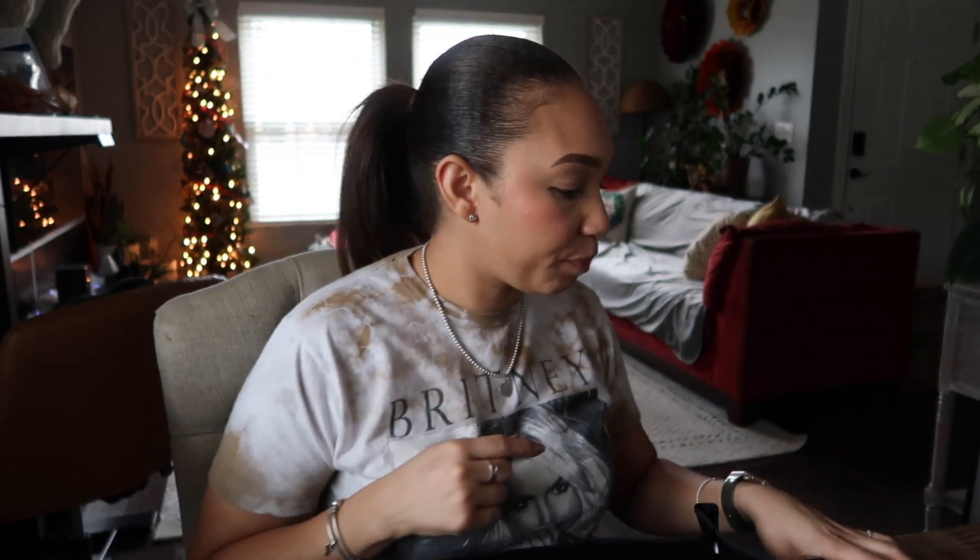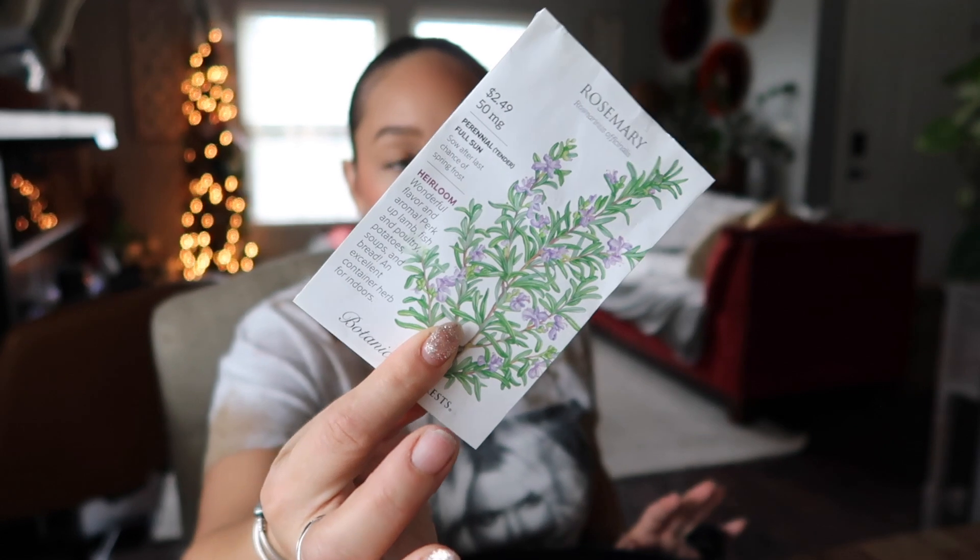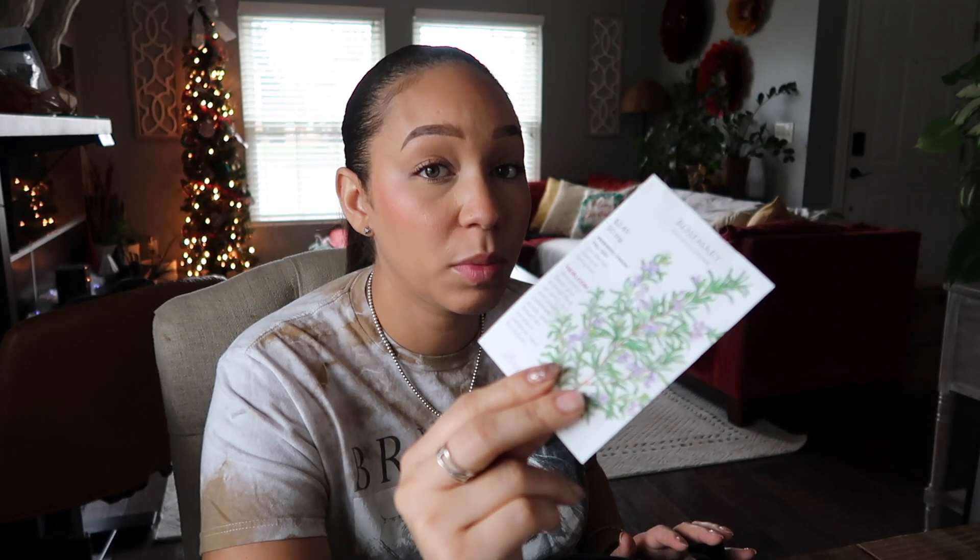Let's talk about the varieties we'll be starting this month. First things first — rosemary. Rosemary is not hardy in my zone. I do have some out in the garden right now that looks like it's holding up nicely, but I want to be on the safe side, so I'm going to start maybe four cells of rosemary. It can be a little finicky, but I did start it last year without fail.